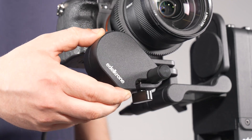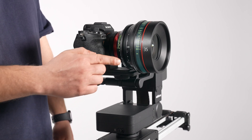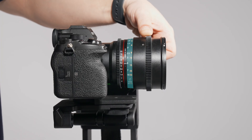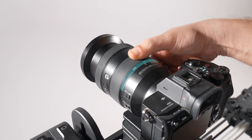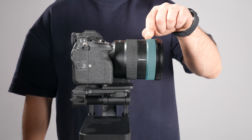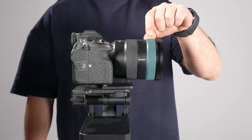How to use the Focus Zoom Module. For focus control compatibility, your lens must have distance markings around its focus ring. For zoom control compatibility, your lens must have focal length markings around its zoom ring. Lenses without any markings around any of its rings are not compatible with the Focus Zoom Module.